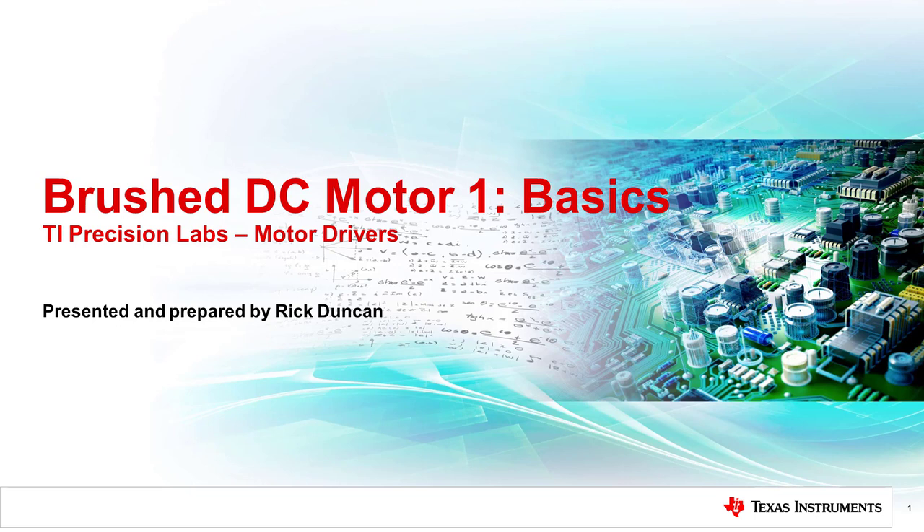Welcome to the first chapter in the TI Precision Lab series on brushed DC motors. My name is Rick Duncan, and today I will discuss the basics of brushed DC motors.